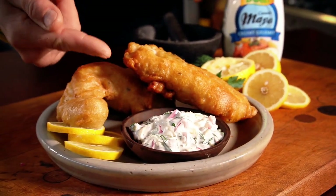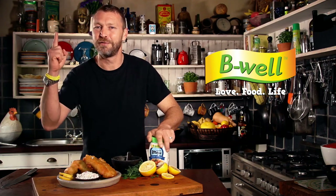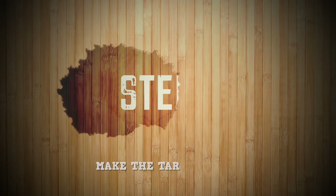Want to make a beer battered, deep-fried piece of hake with a homemade tartar sauce? This is the first step. The first thing you've got to do is make up the tartar sauce.